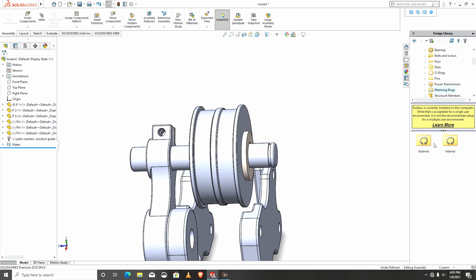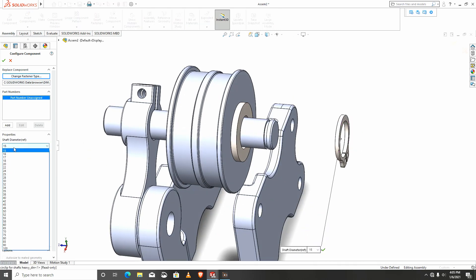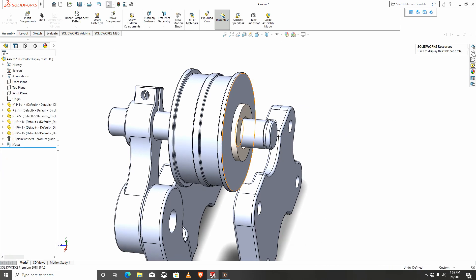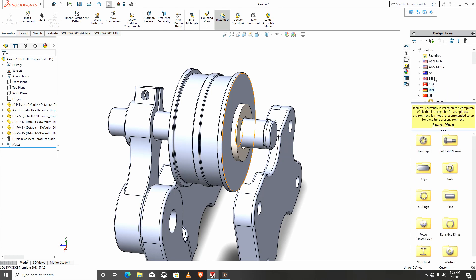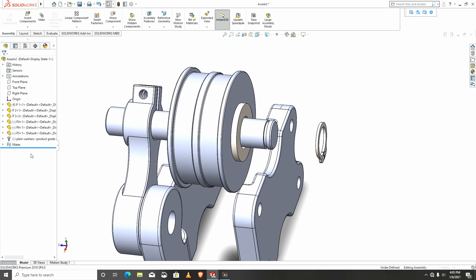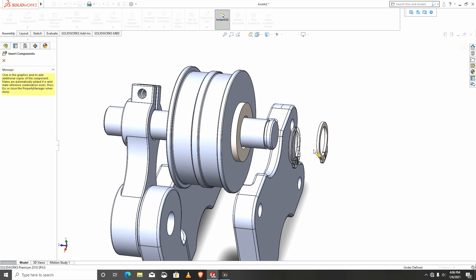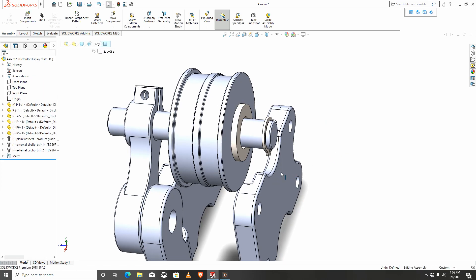I'll go back to my toolbox again. I need a lock and the external type. I'll choose this — this doesn't match, let me get back. This one should be 12. This is mated nicely.